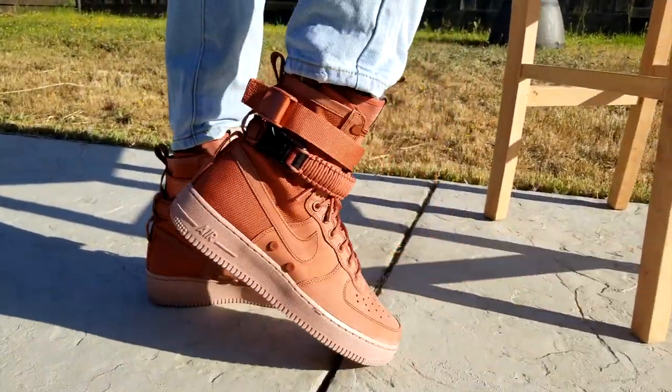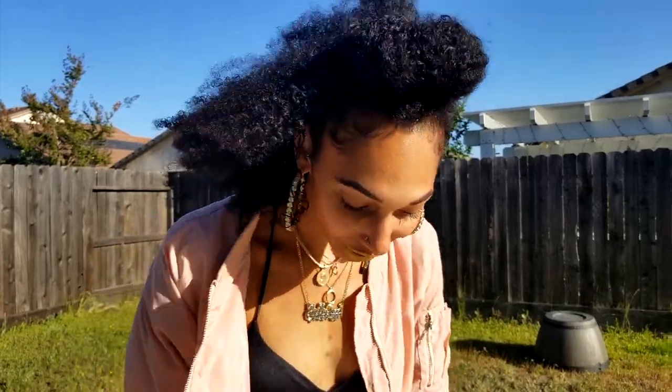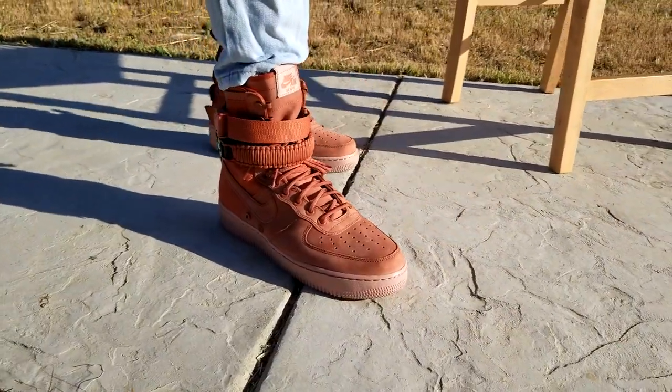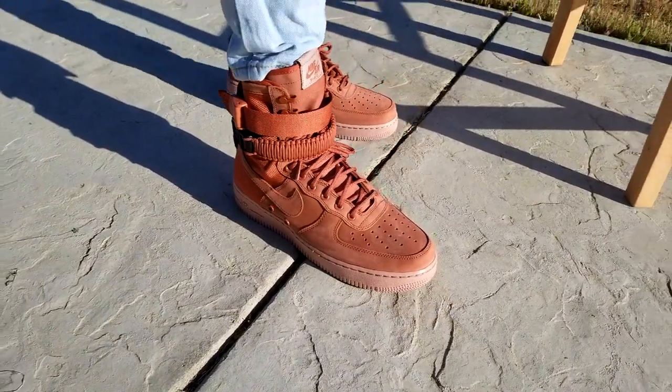Gotta get my moves on with these. Hopefully I went into enough detail about them and hopefully you guys like my cop — the Air Force One 2018 release. Yeah, boy!